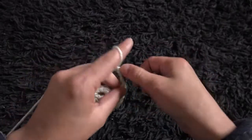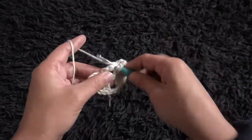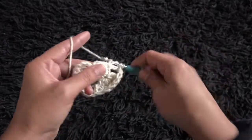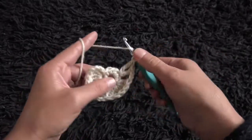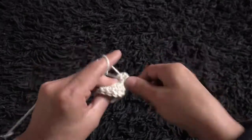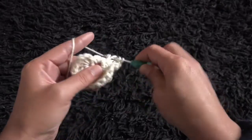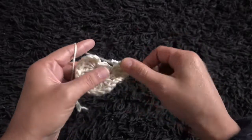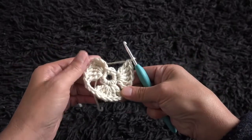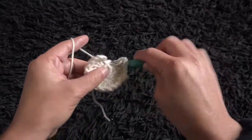I'll chain 2, skip the next chain, and through the second chain I'll make 6 triple crochet. Chain 2, skip 1 chain, and through the second chain I'll make 6 triple crochet.